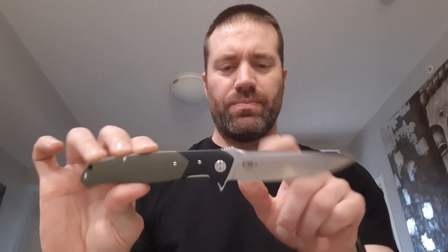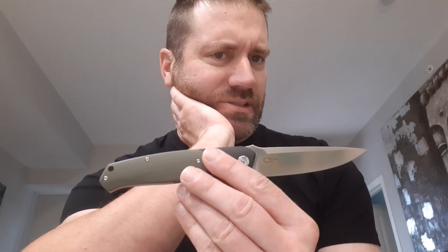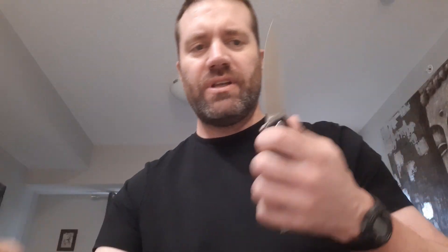You've got a contoured G10 handle, D2 blade, polished. You've got bearings for washers, and a design that's really similar to my Spartan Poros. Their dimensions are almost identical, but the styling is different in the materials and price. This has a liner lock with partially milled liners. There's just a little slot cut out in a circle in here, but the weight is light.